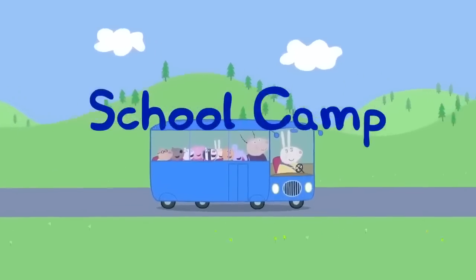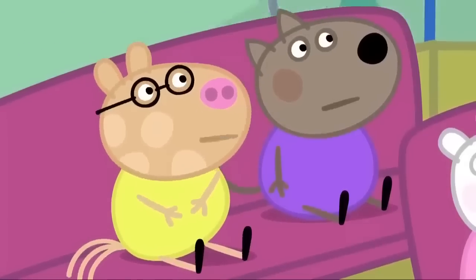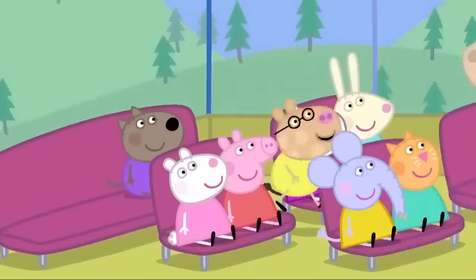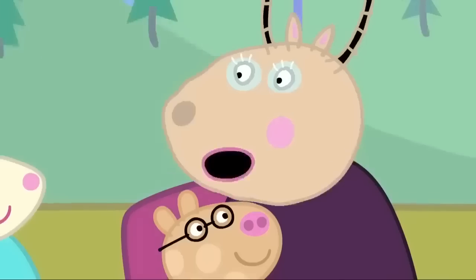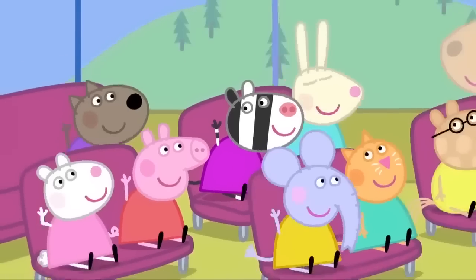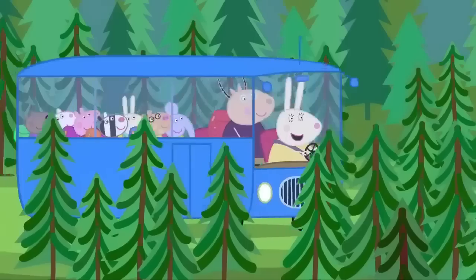School camp. Peppa and her friends are going on a school camp. Madam Gazelle, I don't feel very well. The bus is very bumpy. Pedro Pony is feeling a bit travel sick. Poor Pedro. Come and sit in the front with me. Is that better? A little bit. Madam Gazelle, I might feel sick later. Can I sit at the front just in case? Can I sit at the front too? And me. I'm sorry, children. You can't all sit at the front. Never mind. We're at the camp site now. Hooray!